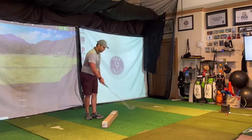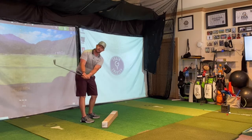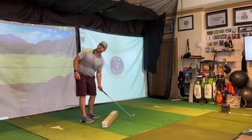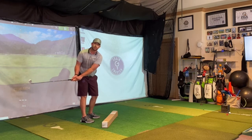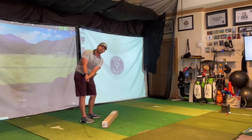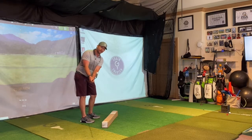Most people that I teach, the first thing we work on is the takeaway, which is when you start moving the club to when it's about parallel to the ground. In everyday life, we like to turn standing up, because none of us really turn like this. So when they turn in the golf swing, they get the club stuck behind them. We want the golf club to stay outside our hands — that would be a one-piece takeaway.